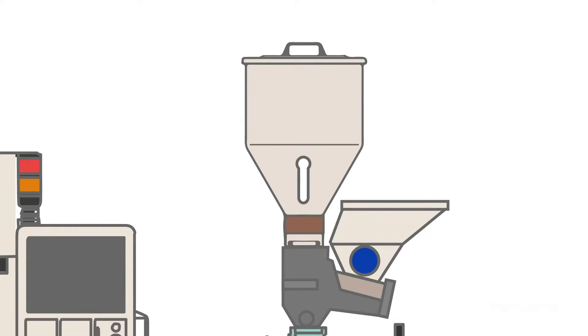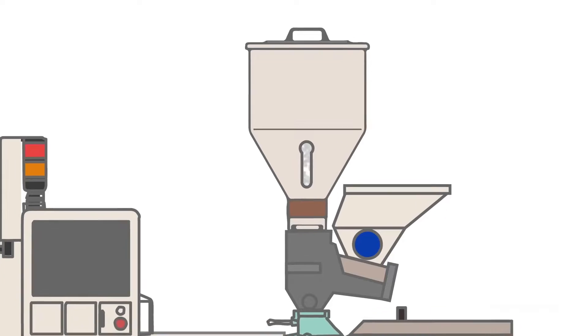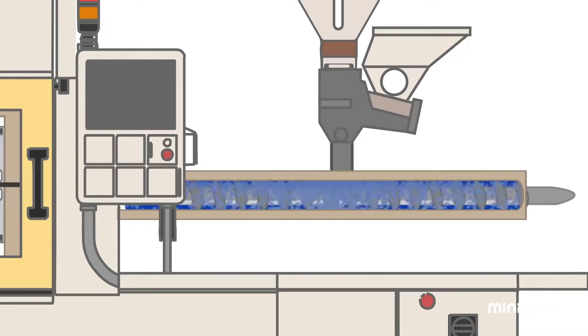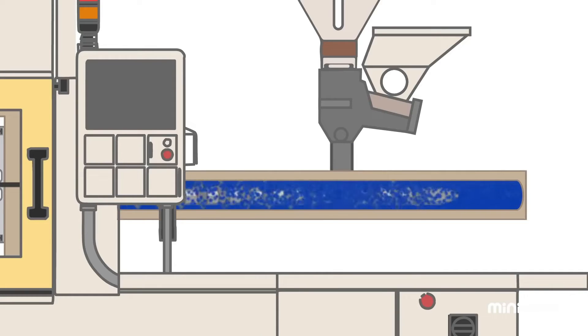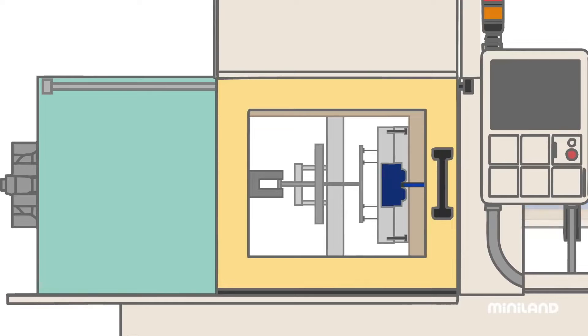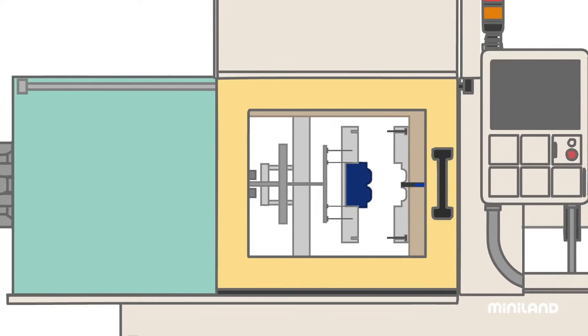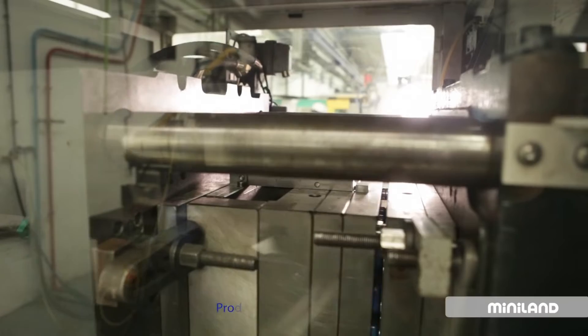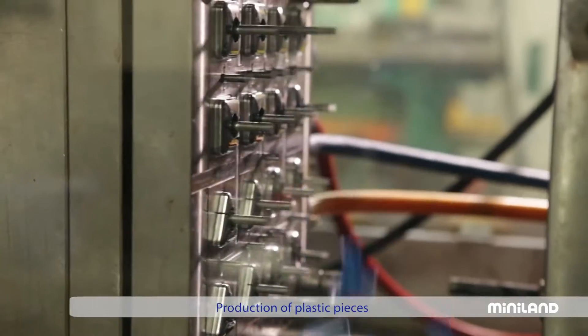This animated graphic shows the interior workings of an injection machine. The plastic pellets mix together with the dye and are melted into a thick paste at high temperature. This hot paste is then injected into the interior of the mould and placed under high pressure until it cools and hardens. And there you have it, a perfect and shining plastic piece.